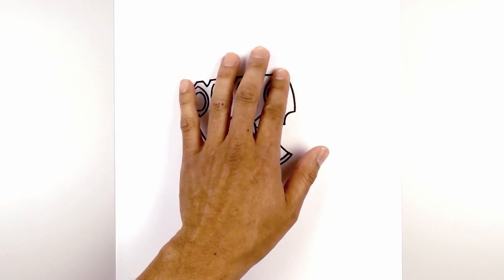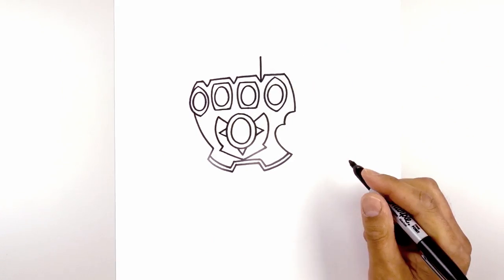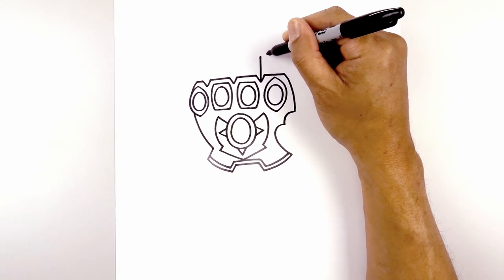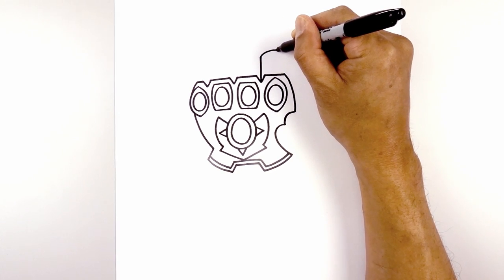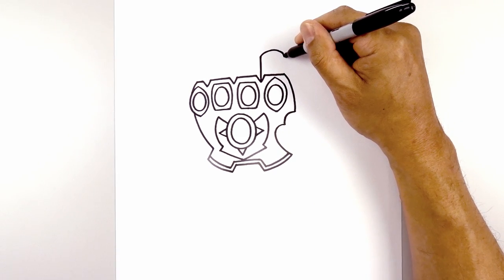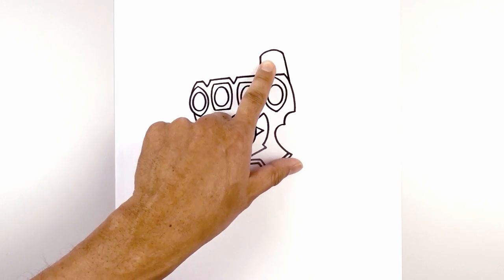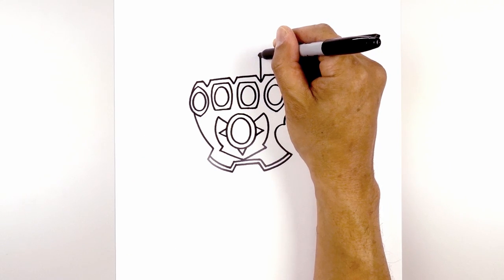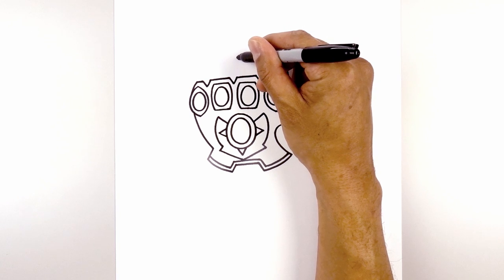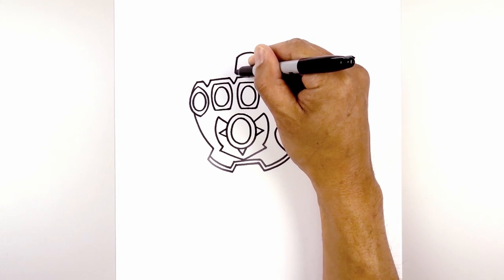Now let's move back up and add in the fingers. At the bottom of this V, I'm going to draw a straight line going up towards the top of the first finger. I'm going to curve up and then out, and down. Now let's angle this down towards the inside of the hand. Let's draw in the second finger — from here, we're going to curve up and then down. Now I just want to angle down towards this bottom point with a straight line.